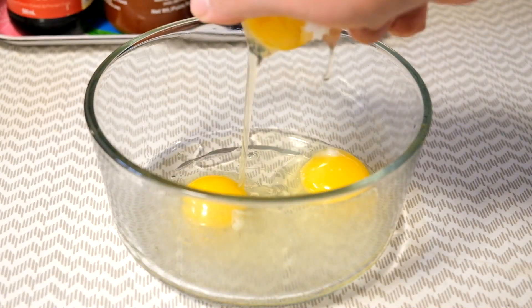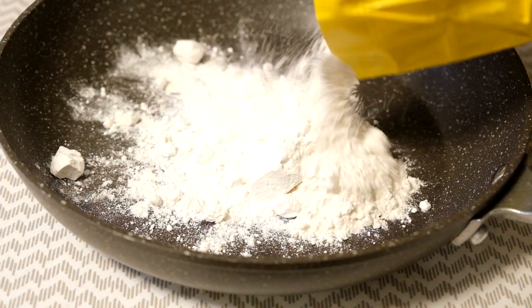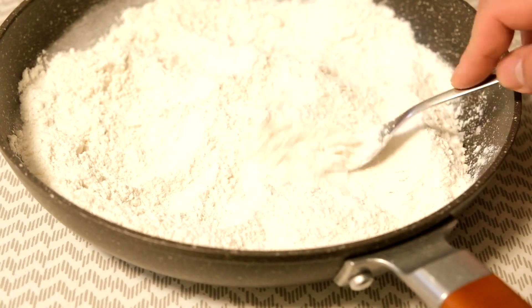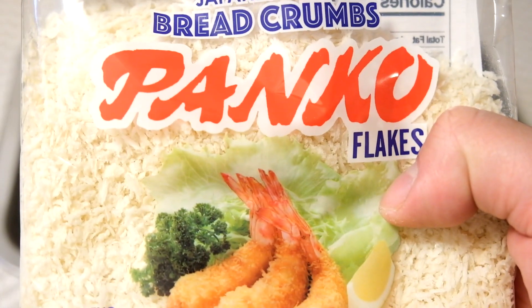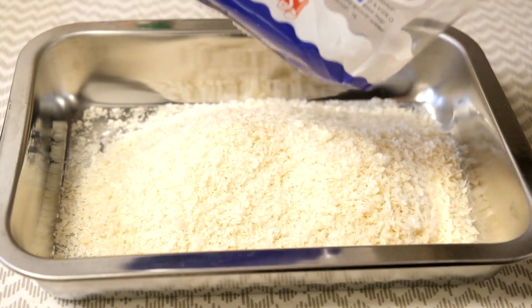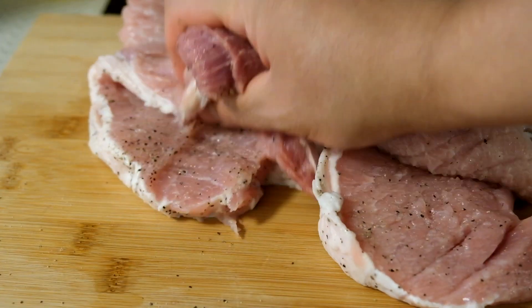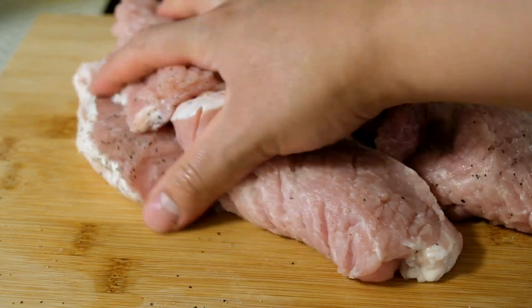Now it's time to crack some eggs — four go into the bowl, then beat. Four cups of all-purpose flour; break up all the lumpy parts with a fork. And then some panko breadcrumbs — I just dumped half the pack in because that's all I have, no measurements. Then season the pork with some salt and pepper.